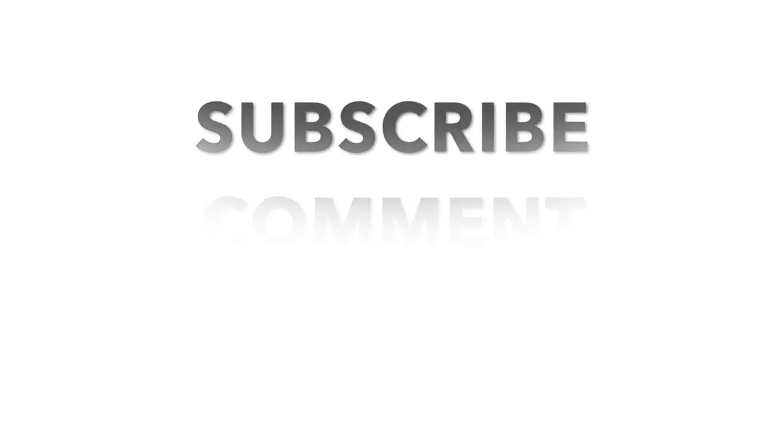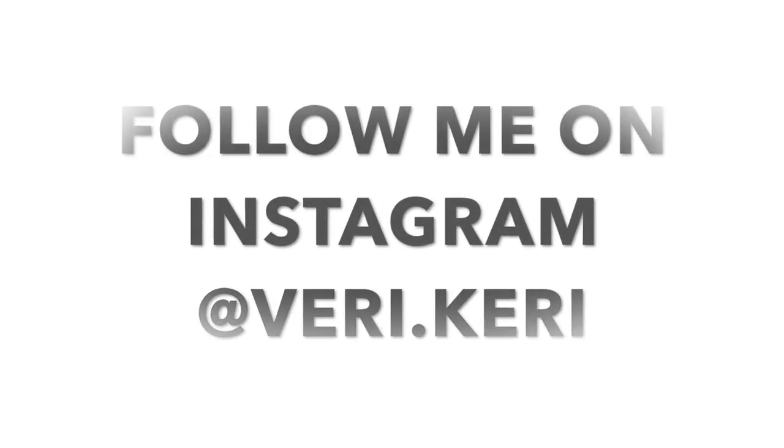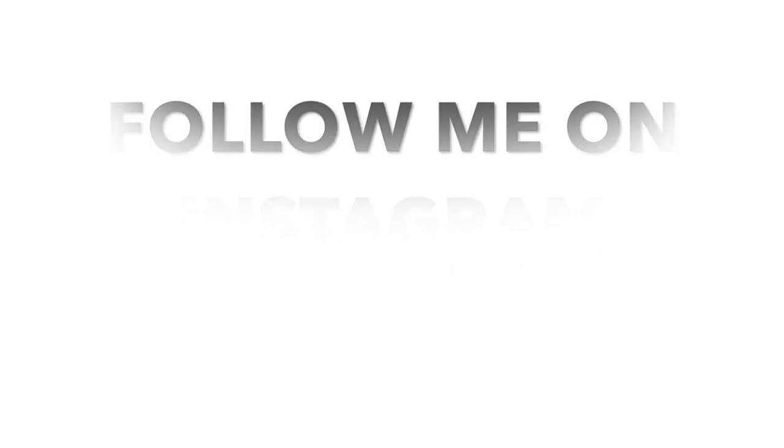So what was your favorite thing about this video — was it the drinks, the setup, or the DIYs? Make sure you head on over to the other ladies' channels. I'll be heading over there too because I haven't seen any of them either. I hope you guys have a wonderful holiday season and until next time, I'm going to keep calm and carry on. Bye guys!